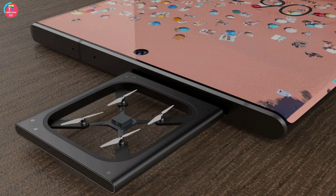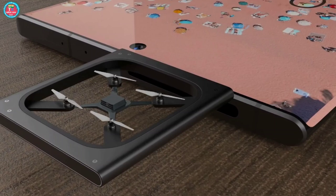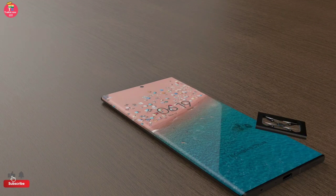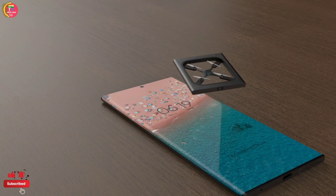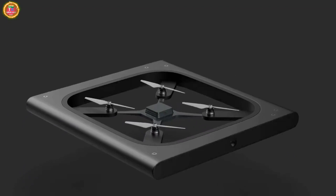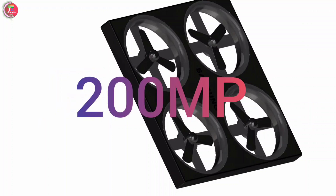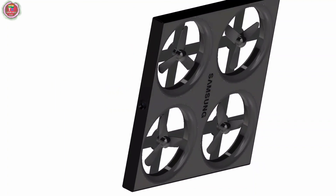You must have heard the name of drone camera, but you must have never seen a drone camera coming out from inside a phone. Samsung is going to make this fantasy come true. According to the leak, it has been revealed that Samsung is working on this smartphone, and the work on this phone has also been finished. This phone will be launched globally in 2024.